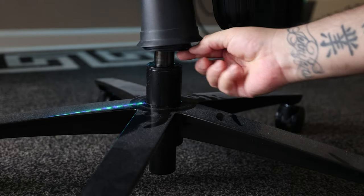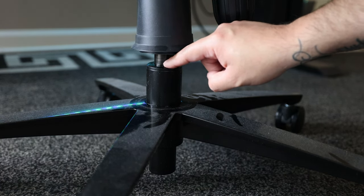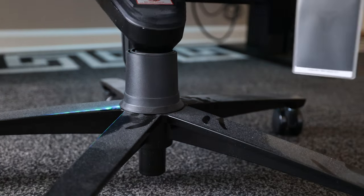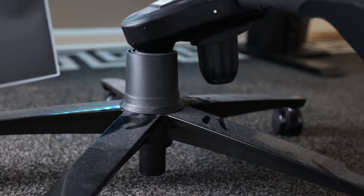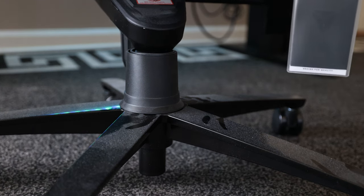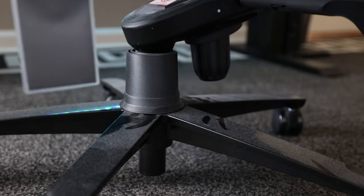This seems to have resolved the backrest problem for now — we'll see if it comes back. The bigger problem is that as of about six weeks ago, the piston now lets out a loud creaking noise whenever I move, especially when I turn. Right where this piece meets this piece in the piston — that's where all the noise is coming out of.